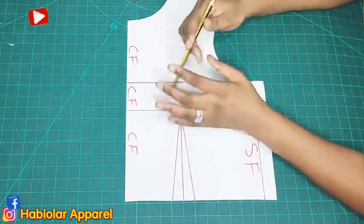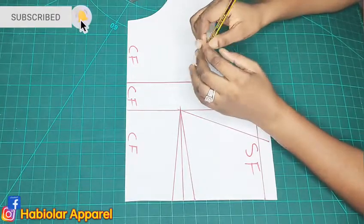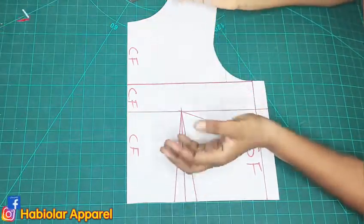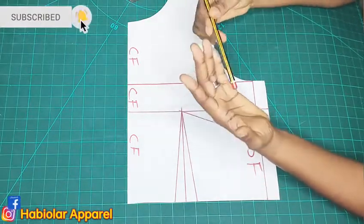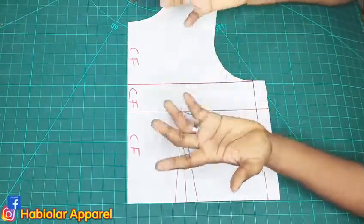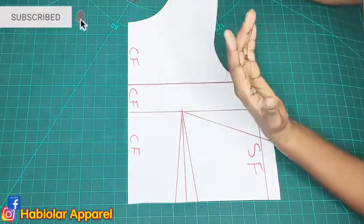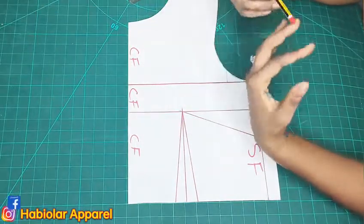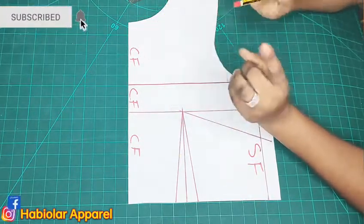I have been very busy with the academy, both online and offline. If you are interested, the contact number is on screen. We have corset class — very simple — and we also have a men's wear class, very affordable. For physical classes, we are situated at number 33B, Phase 2 bus stop, Lekki. The new batch resumes this January. Upgrade your fashion career — beginners are welcome.